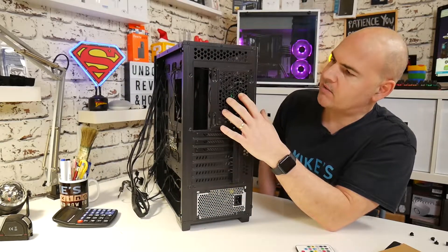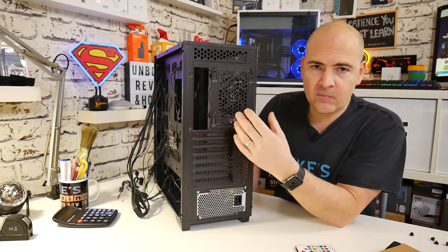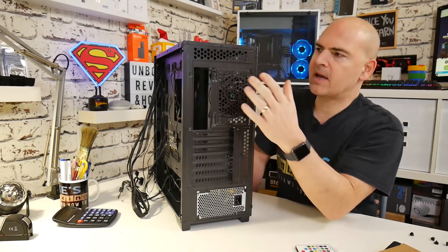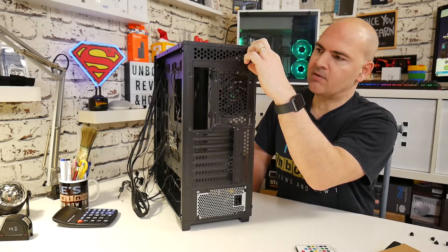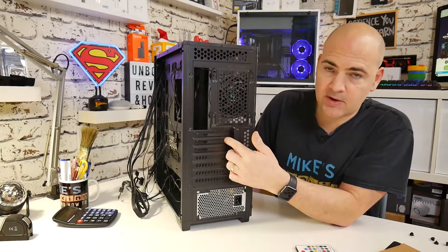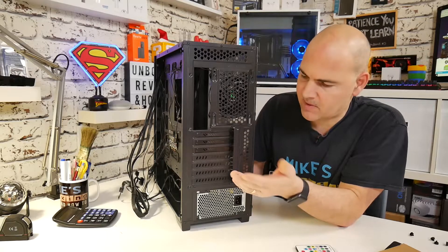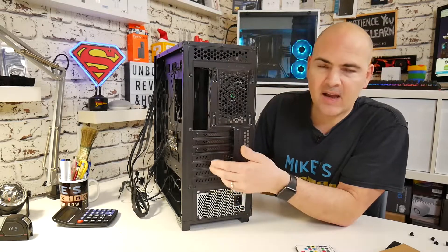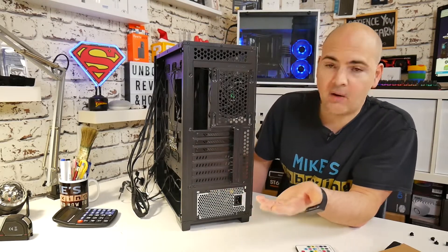Moving around to the rear of the case, we've got a section here for mounting a 120mm fan, and it's got a little bit of adjustability so if you wanted to put a slightly bigger radiator in there, you've got plenty of room — no problems at all. It's also nice to see there's a little bit of extra ventilation above as well. Moving down to the PCI Express expansion port, four of these are captive and three of them are removable. Most people are probably not going to remove these anyway, but a 4/3 split isn't too bad. There are no sharp edges or anything — it's all done pretty nicely.